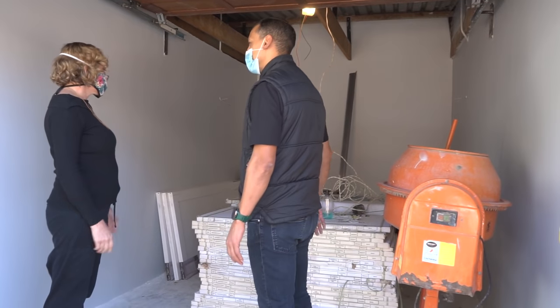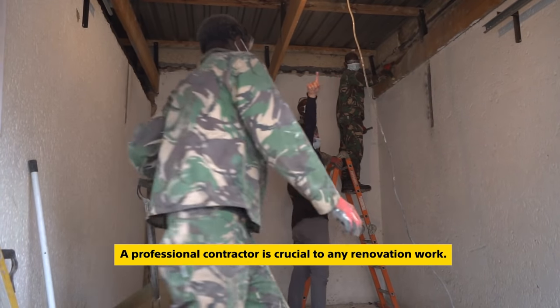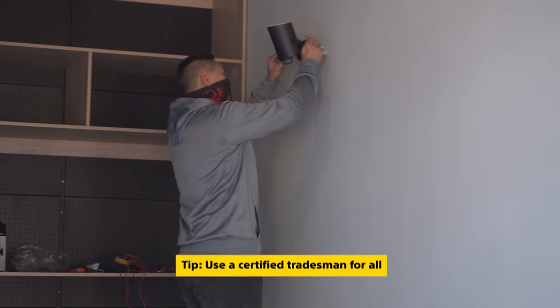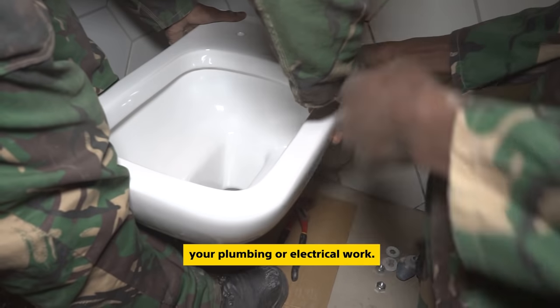Any type of construction or renovation usually occurs within the ambit of time and a budget, and there are many factors to consider and manage. We cannot overstress the need for a professional contractor for any renovation work. And whenever you need major electrical or plumbing work, make sure that you use a certified tradesman.